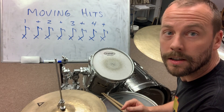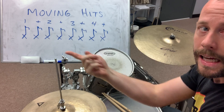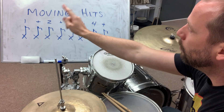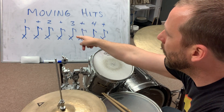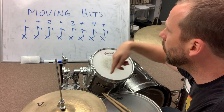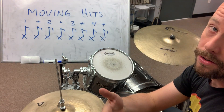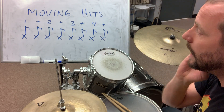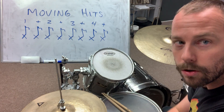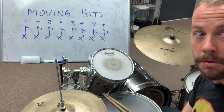All right, so I just went through three measures of groove and one measure with the hit, moving that hit from one, to the end of one, to two, and a two-three, the end of three, four, and then finally the end of four. So you got to count and you got to keep good time through that measure. After you hit the hit, you got to come back in on the next group. All right, my man, pleasure, good luck.